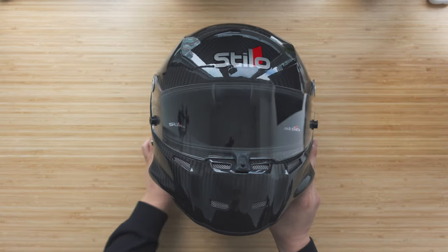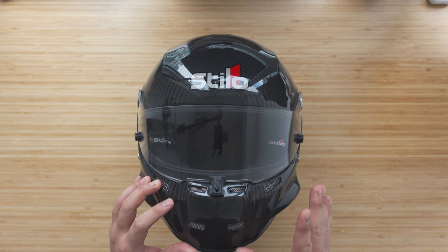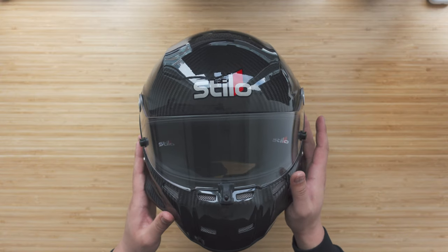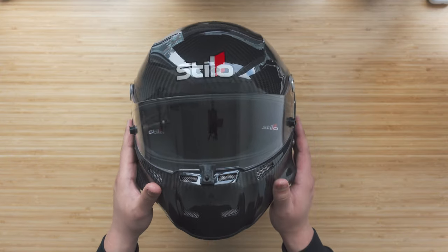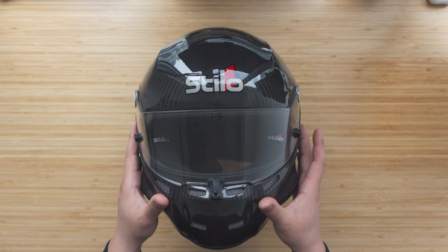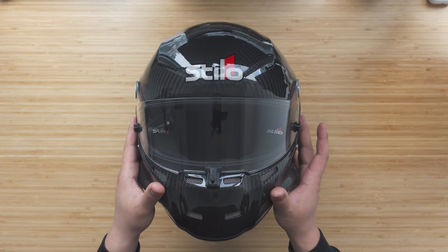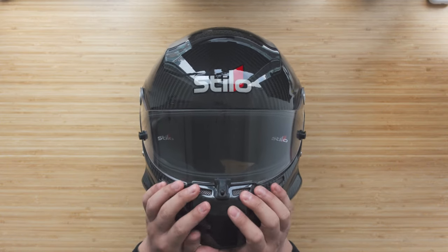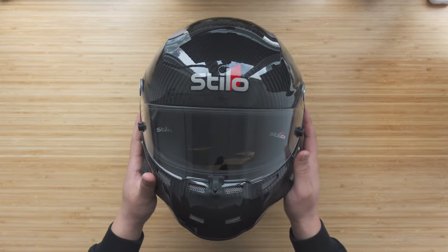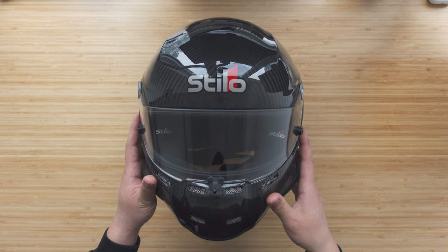Here we have the Stilo ST5 in carbon. Before getting into the details of this video, I do want to say first and foremost that this helmet — you're definitely paying a style and popularity premium here. It is on the higher end of the price range. Brand new, this helmet is going to be $2,000 US and up, depending on how you accessorize it. Yes, it's high on safety, it's a lightweight helmet, it's well-constructed, very reputable brand, but where you're paying for a lot of this is paddock fashion.